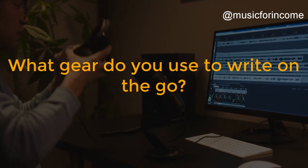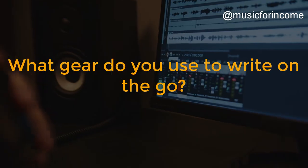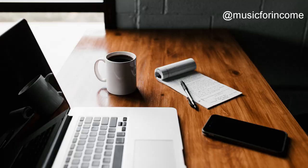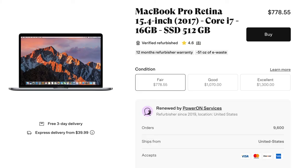If you have a mobile studio setup, drop the specs in the comments below and tell us what piece of gear you're particularly impressed with. Now, as promised, here are some recommendations for getting a mobile setup at as cheap a price as possible. To save money, check out the used market. You probably already have a laptop you can use, but if not and you're on a Mac, check out backmarket.com for a refurbished MacBook Pro. This 2017 model, for example, has the fast i7 processor, 16GB of RAM, a 512GB SSD drive, and a 12-month warranty — all for under $800.